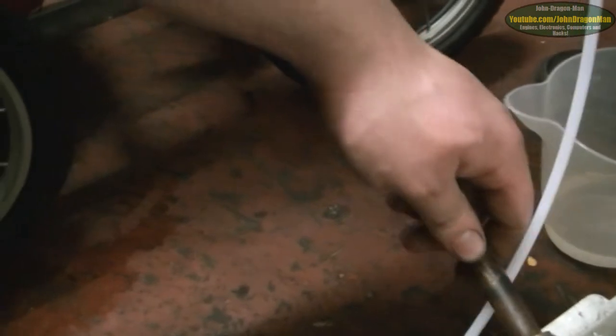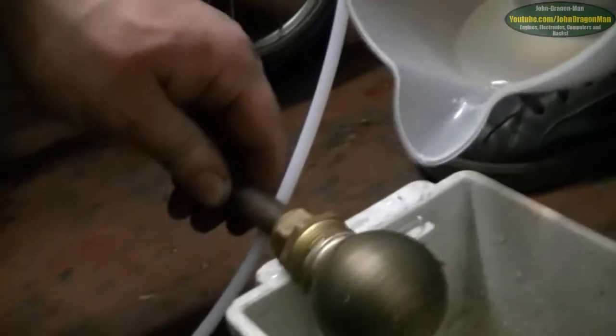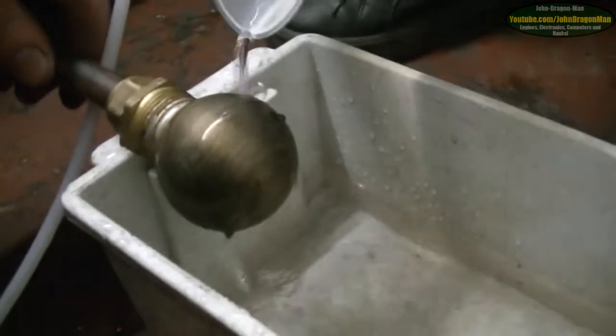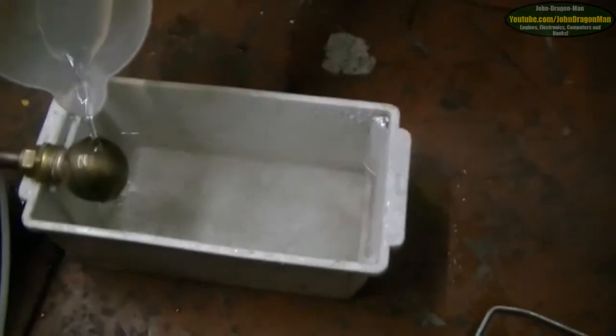How many PSI? We are losing pressure — gone down. Actually I'm not losing tank pressure, it's just the regulator. That's much better. Oh yeah, look at that — that's fantastic.